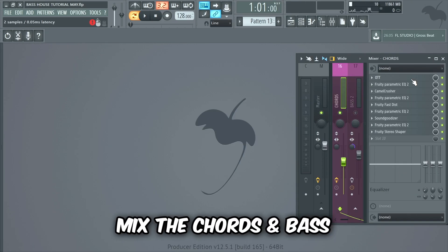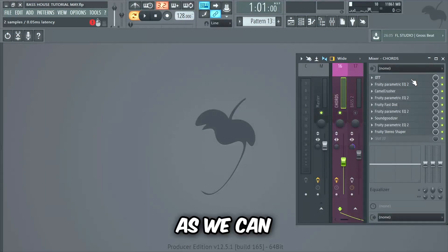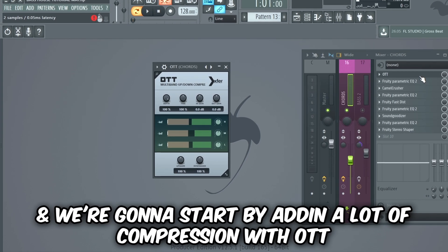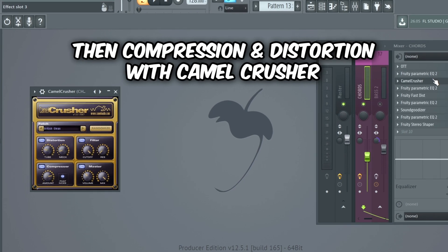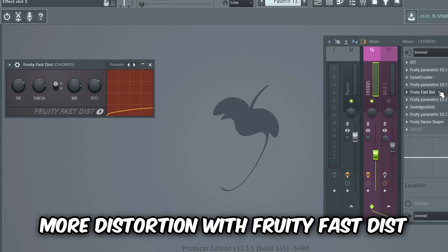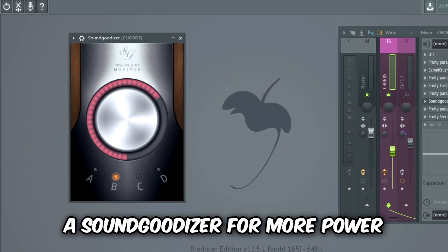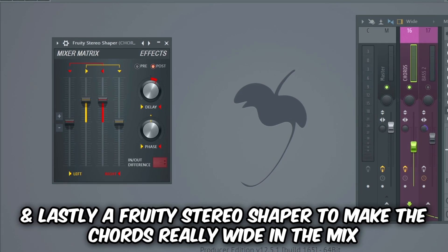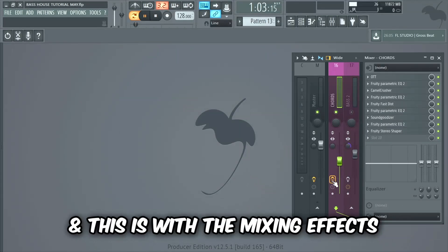We're also gonna mix the chords and bass to make the drop more powerful — we want to squeeze as much power out of them as we can while not sounding over-compressed and ugly. We'll begin by mixing the chord layers: starting with a lot of compression with OTT, then an EQ, compression and distortion with Camel Crusher, another EQ, more distortion with Fruity Fastest, then another EQ cleaning up the highs and mids, a Sound Goodizer for more power, a final EQ, and lastly a Fruity Stereo Shaper to make the chords really wide in the mix. This is the chords without the mixing, and this is with the mixing effects.